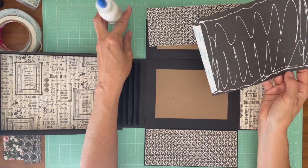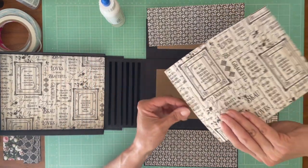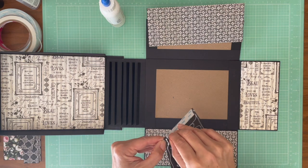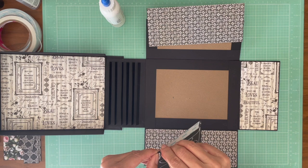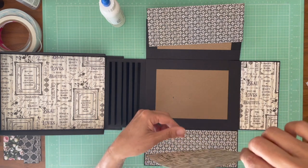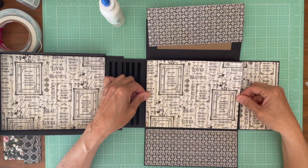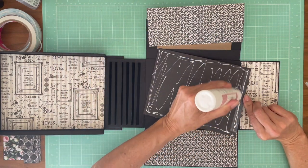You'll notice I have a piece of tape here and that's because I made a mistake and I cut this too short. To solve my problem, I just taped it back together and you really can't see it, because I didn't want to cut into another 12 by 12 to cover this. I just measured it — instead of doing it twice, I did it once and made a mistake. Actually, I need to put some glue on that so I can slide it a little bit.